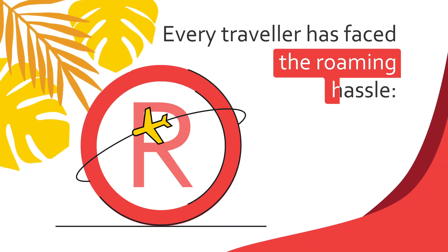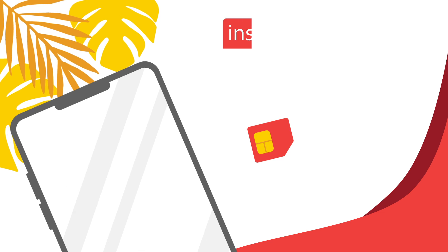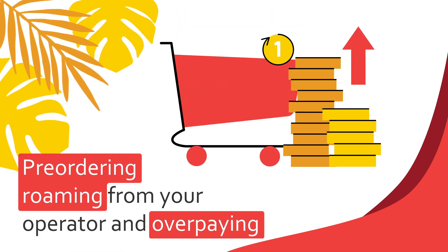Every traveler has faced the roaming hassle: finding a local SIM card, waiting in queues, and inserting a new one upon arrival. Or pre-ordering roaming from your operator and overpaying.